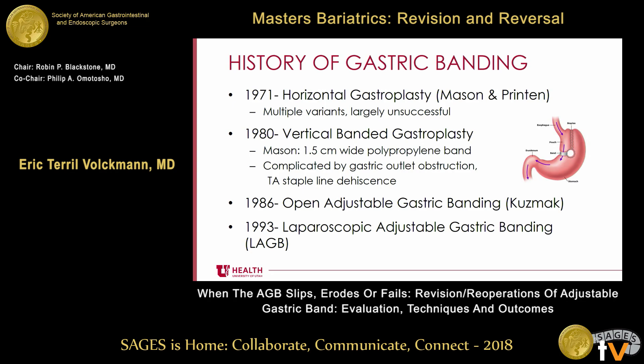That led to the introduction of the vertical banded gastroplasty in 1980. Dr. Mason discussed having a 1.5-centimeter-wide polypropylene band at the outlet of the gastric pouch. Basically, the way you make this is you take a circular stapler, punch a hole through the stomach just off the lesser curve about 5 centimeters away from the gastroesophageal junction. Through that hole, you take a TA stapler and fire it up to the angle of Hiss. Problems you might expect include TA staple line dehiscence as well as stricturing at the gastric band.